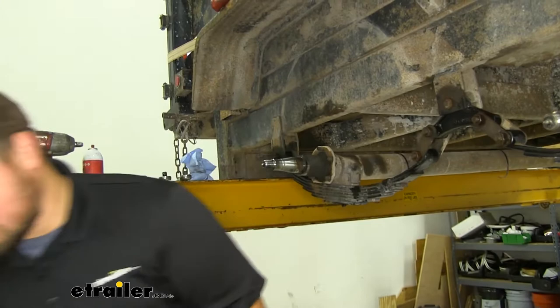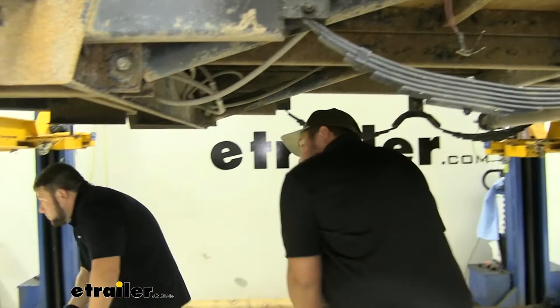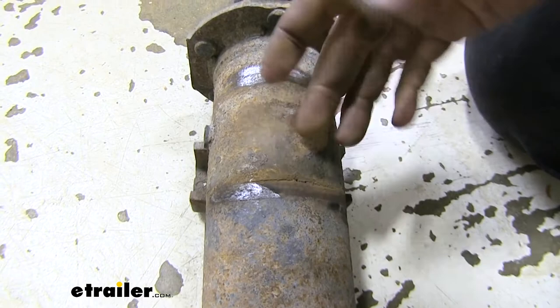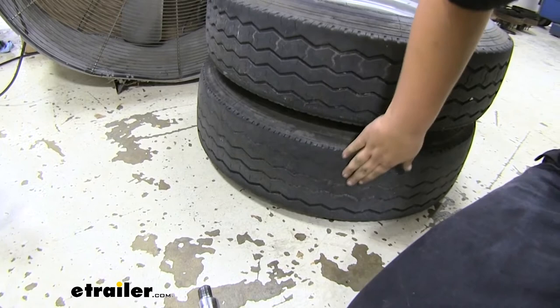Now with an extra set of hands, we're going to lift up on our axle. You might have to maneuver it just to get it out of your leaf springs. I do suggest doing this with an extra set of hands, but if you are close to the ground, you might be able to pull it off by yourself. With our old axles out, it's pretty clear that these are pretty damaged. As you can see, there's a big crack right here, it's indented here, and both axles have dents on both sides. We'll go ahead and show you our tires — this is the tire that came off this side, and it's pretty clear it's not worn evenly, so it's time to change our axles.